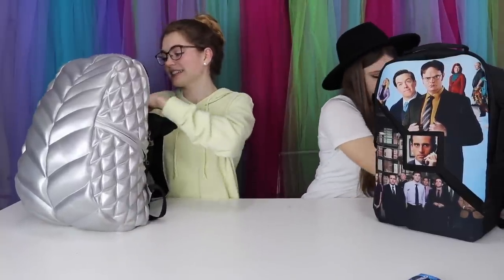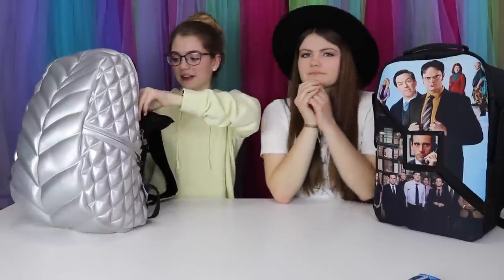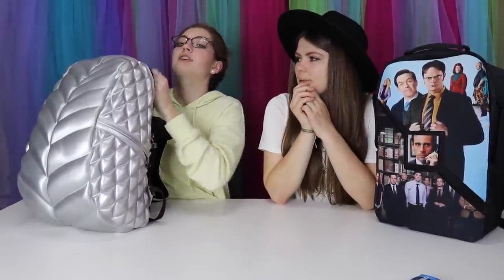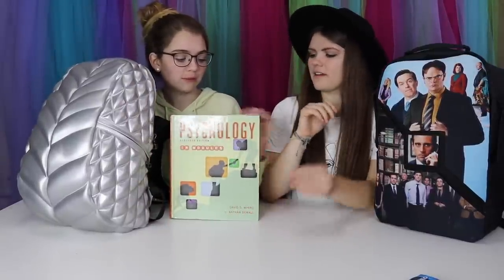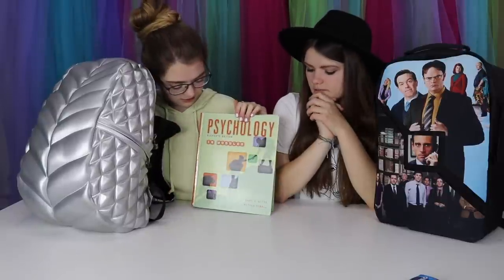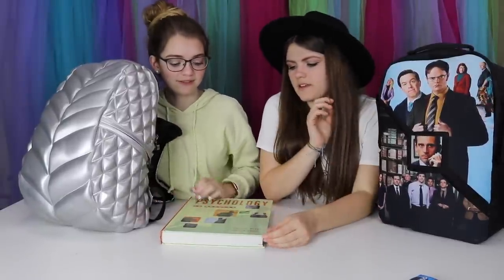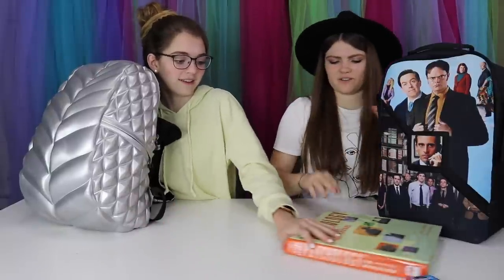The next thing I have in my backpack is probably one of the things that's been making my backpack really heavy — my book. It's a psychology textbook. Actually this is Audrey's psychology textbook but I'm using it for this year. It's a really good textbook but it's really heavy too. Audrey's like, oh my baby — it's all dirty.